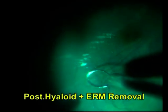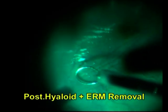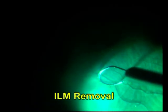The surgeon started the surgery by intravitreal triamcinolone-assisted PVD induction, followed by posterior hyaloid and ERM peeling. After this, Brilliant Blue staining of the ILM was done and peeling started with the plan to preserve a small piece of ILM for the inverted flap.